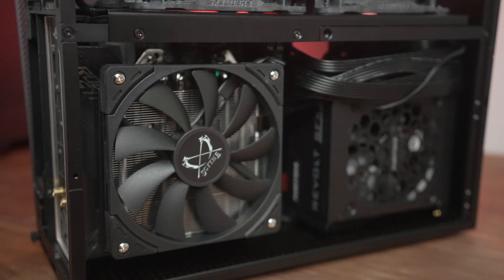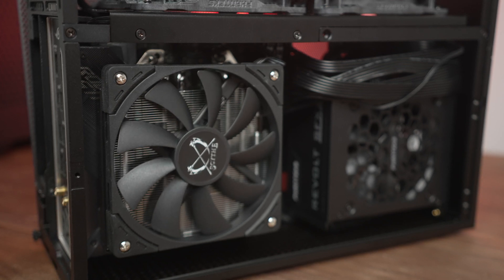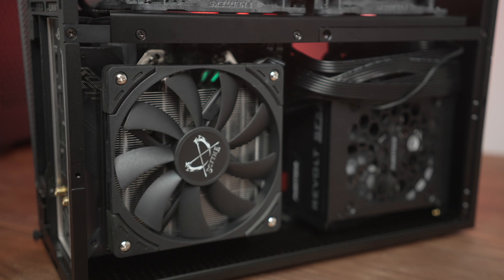The other cooler most of you are familiar with is the Scythe Big Shuriken 3, which has also been on this channel a fair share of times. This is the Rev-B, and that change is to the fan. With the redesigned fan frame on the slim Casaflex 2, Scythe has made this a 67 millimeter tall cooler instead of roughly 69 millimeters previously.